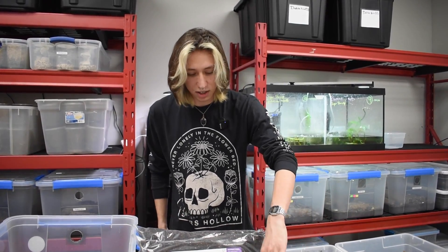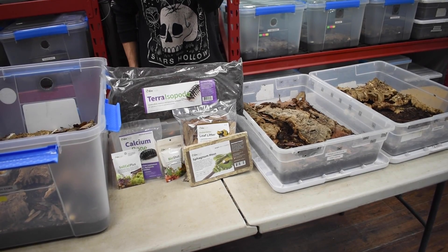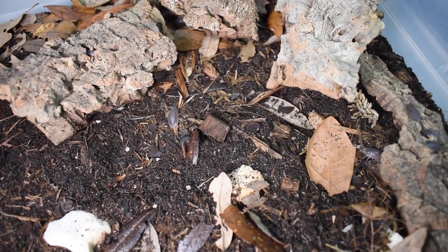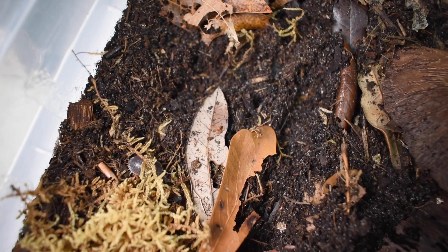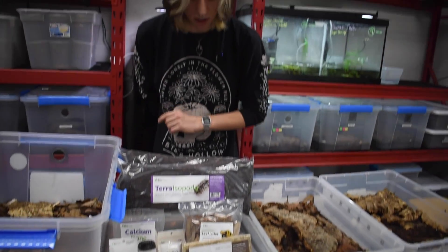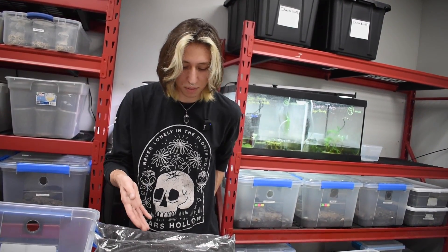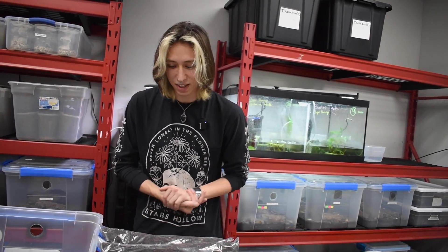Of course, detritus like your leaf litter and any kind of decaying wood like sycamore bark would be great to add into a culture. You'll still want to add in some sphagnum moss for your more humid-dependent species. I still like to add in bio shot because that will create an even more nutrient-dense substrate — there's decaying material within bio shot that serves them nutritionally, so that's definitely something I prefer to add into all of our cultures.